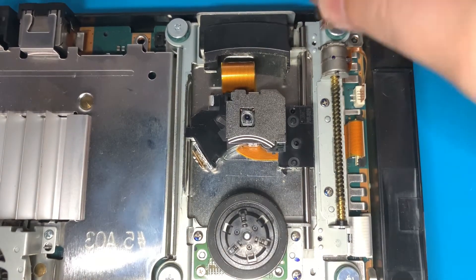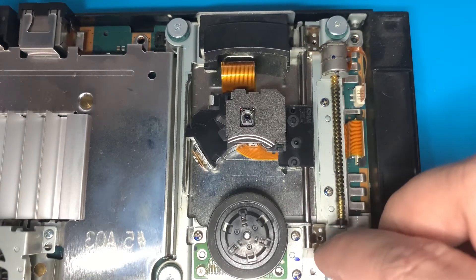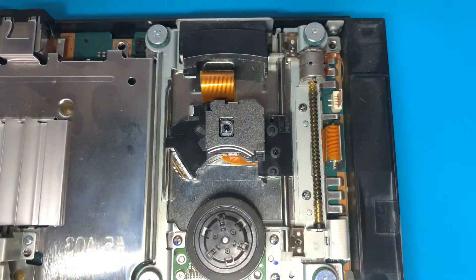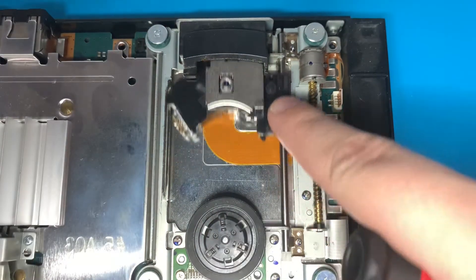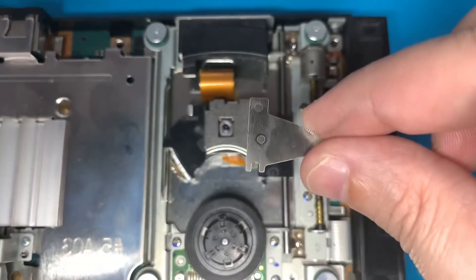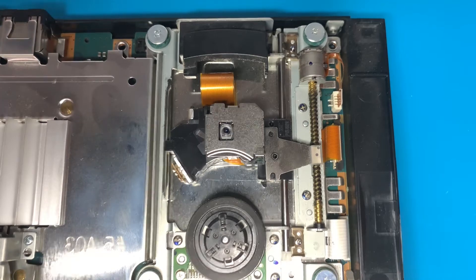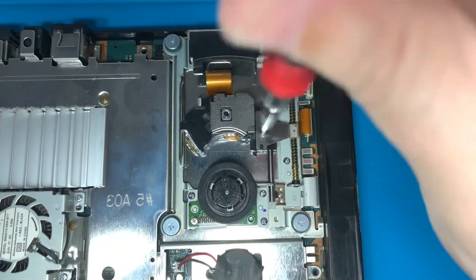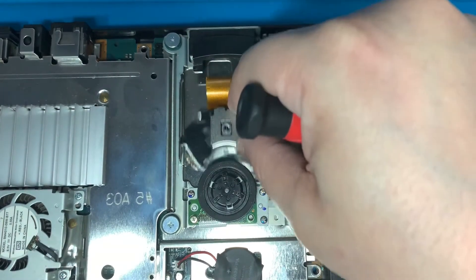If everything checks out, put the metal brackets back in place and replace the two Phillips head screws. Before reinstalling, make sure the metal rod is pulled all the way down towards you. Move the laser up and down to confirm everything feels secure. Then take the last metal piece, attach it to the laser and guide rail, and once in place install the last small Phillips head screw.